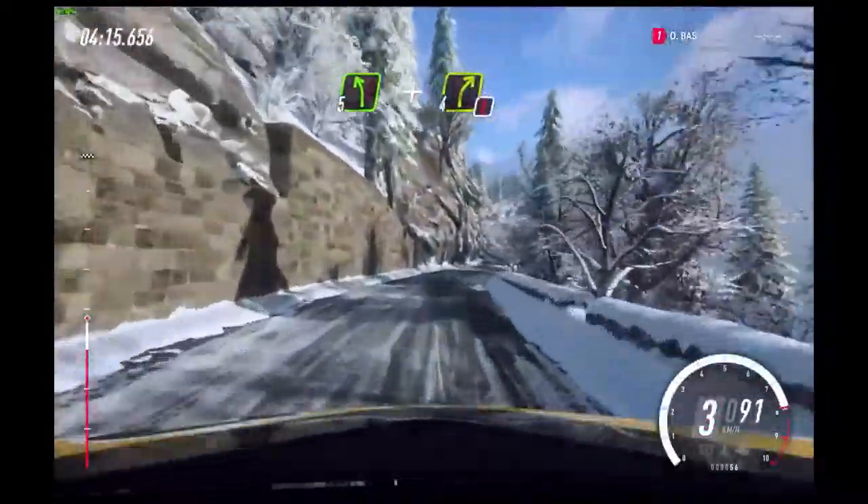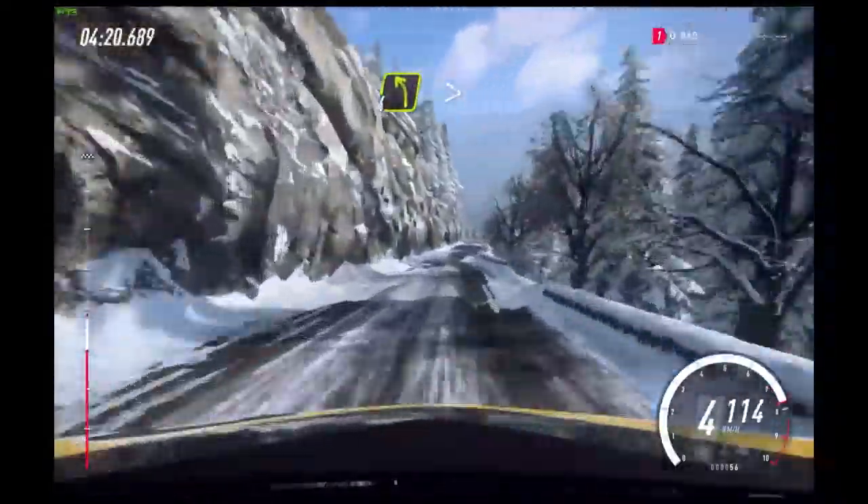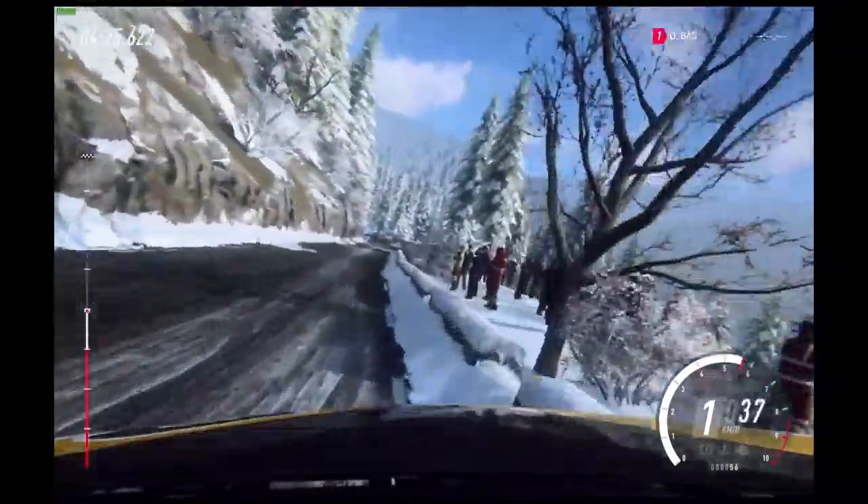Into 5 left. And caution, 4 right to the crest, 50. 4 left, tightens. Slow 50. Unseen open heading right.